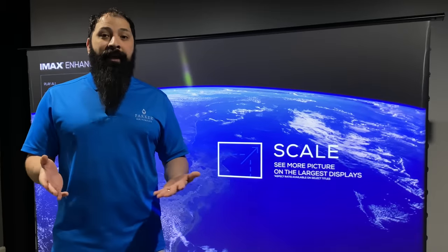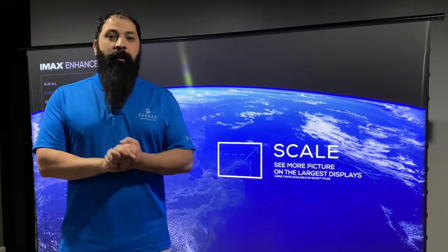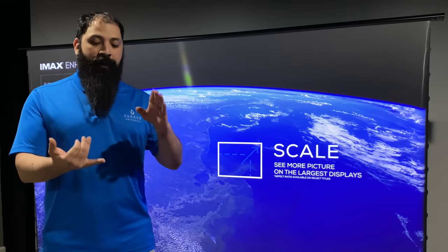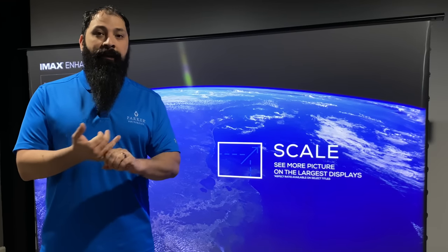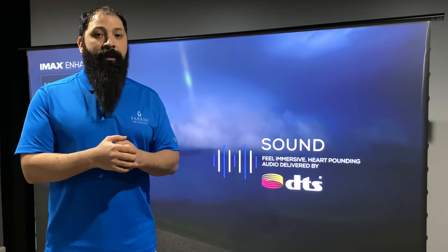Last thing is wire management. If you're just going to open it up and set it on the floor, you will have to pay attention to wire management. You need the power cable run for your screen, the power cable run for your projector, and the HDMI cable run for whichever ones you're going to use.